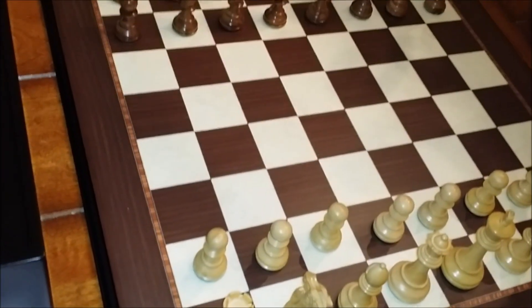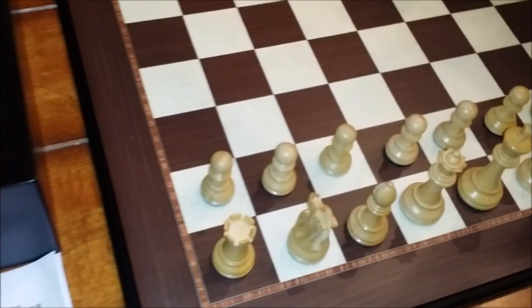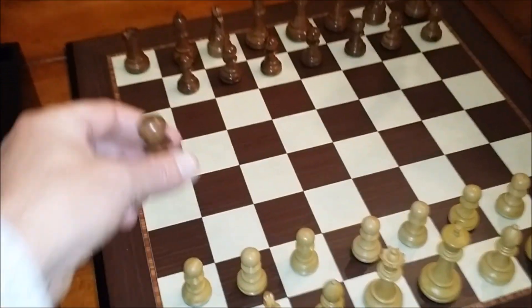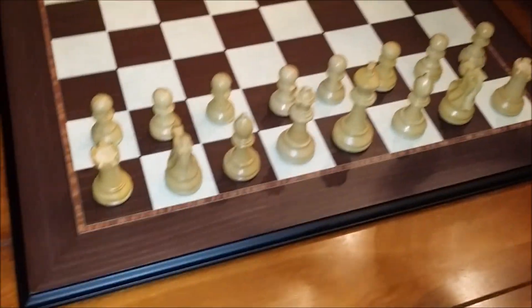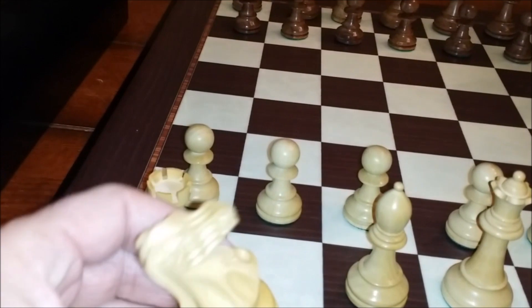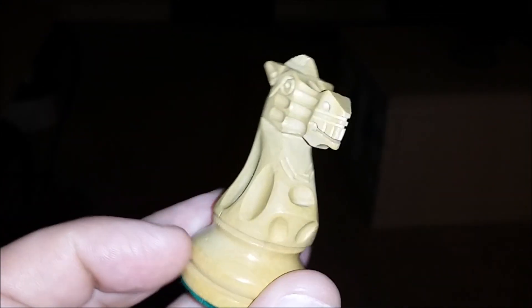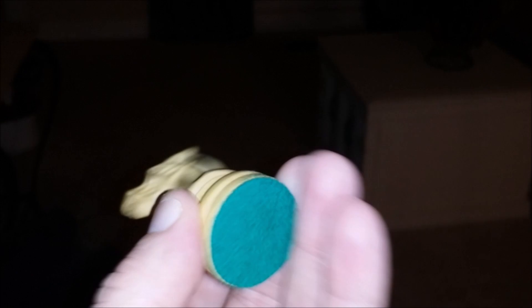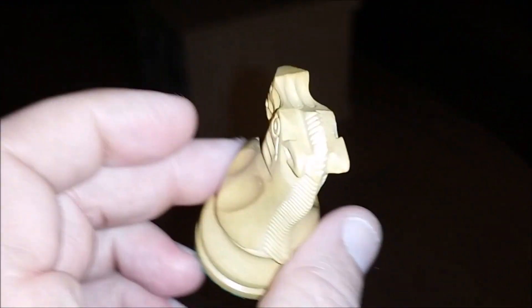Speaking of the pieces, the white ones are golden rosewood and the dark ones are just good old boxwood — real durable wood with really nice finishes. This is called the Wild Knight series. Let me show you some detail — right down to the teeth and the mane — just a really nicely done piece.